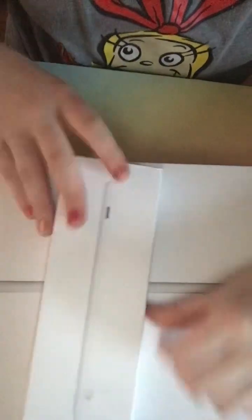My brother's touching my elf because he stayed to watch us open presents. And I also get an Apple Pencil. And I already opened up the case.